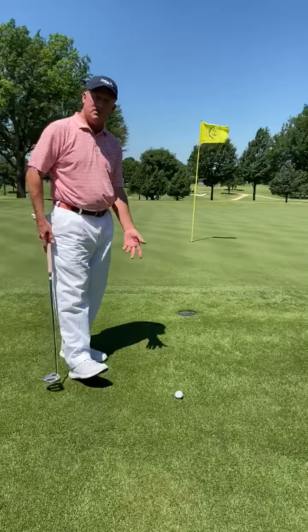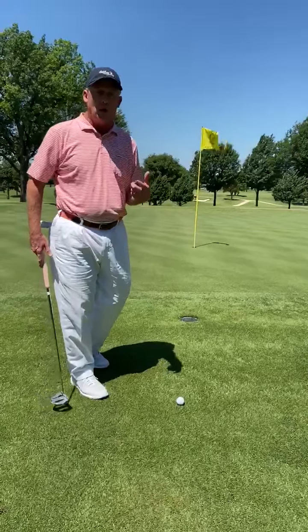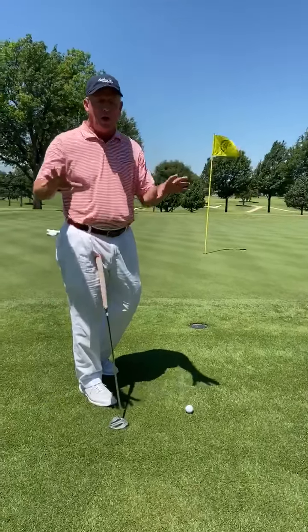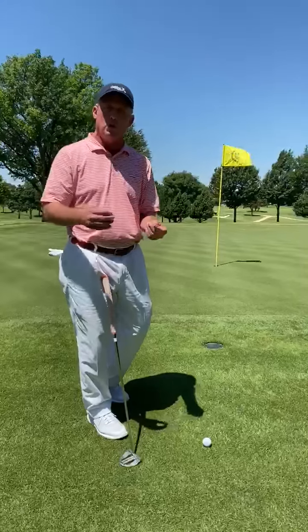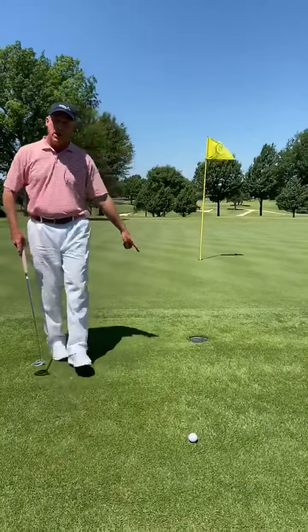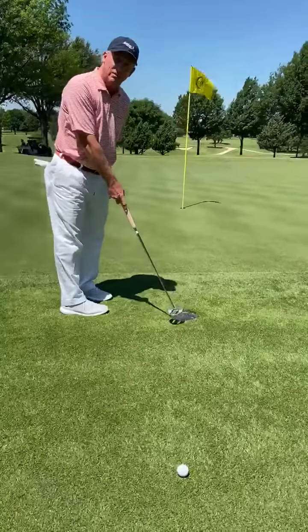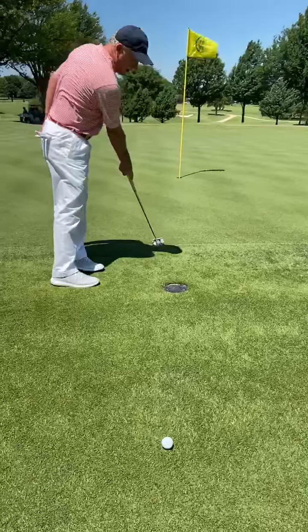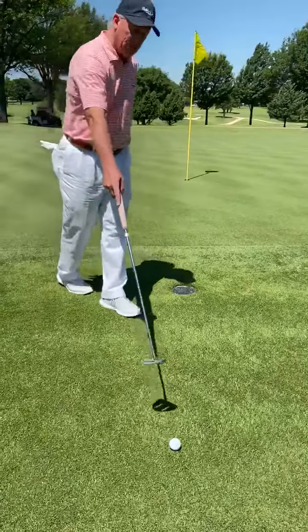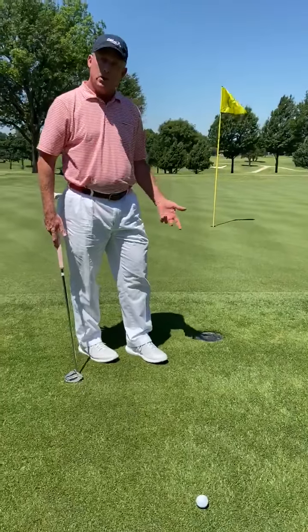I really like to cut this, but we've got a sprinkler head in our way. So we actually have a local rule — but it's actually a rule worldwide that you can put into your local rules. It says if the sprinkler head is within two club lengths of the edge of the green and your ball is within two club lengths of that sprinkler head, you can take a free drop.